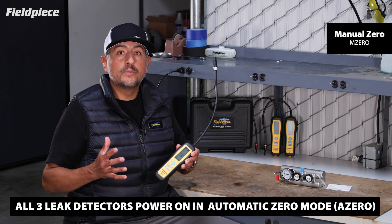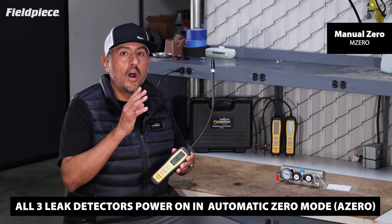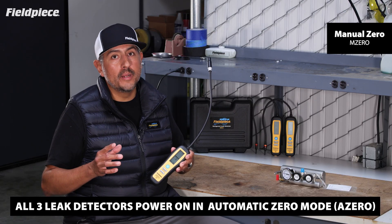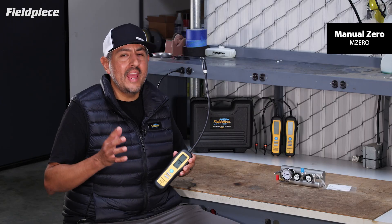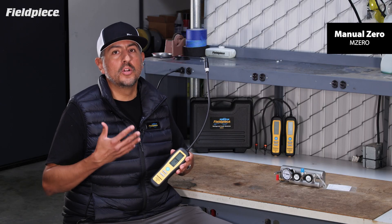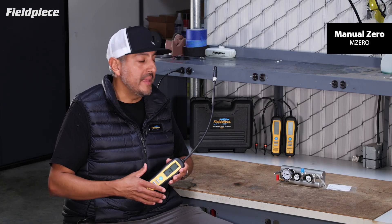The FieldPeace Refrigerant Leak Detectors are operated in either AutoZero or Manual Zeroing mode. Manual Zeroing mode more closely reflects the behavior that we would expect from a traditional leak detector. Let me show you what I mean.